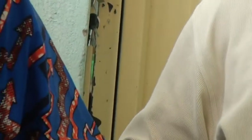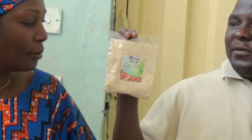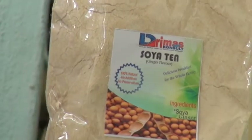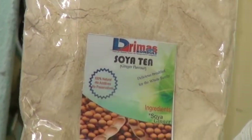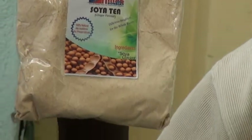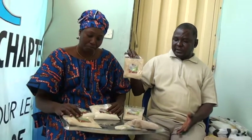Then we have the soya tea. This is purely soya powder. Instead of going to the market to buy milk always, you just use this — it serves as milk, it serves as tea. Just add your sugar or your honey and you take it.